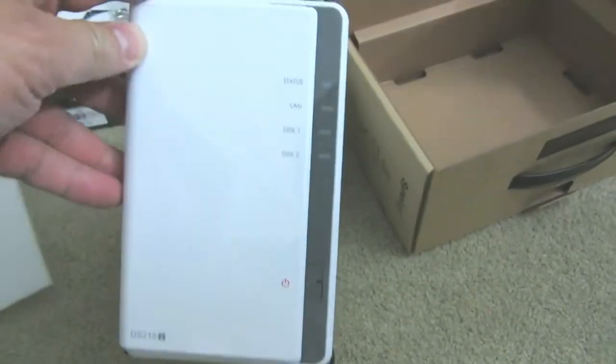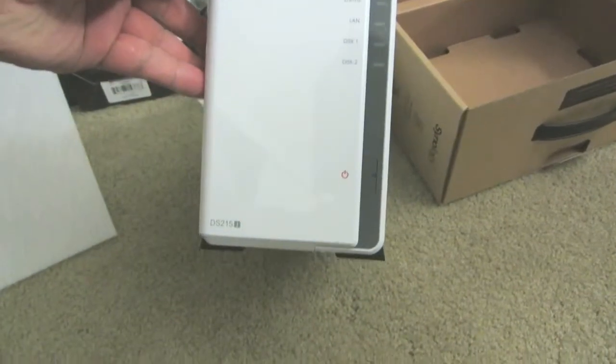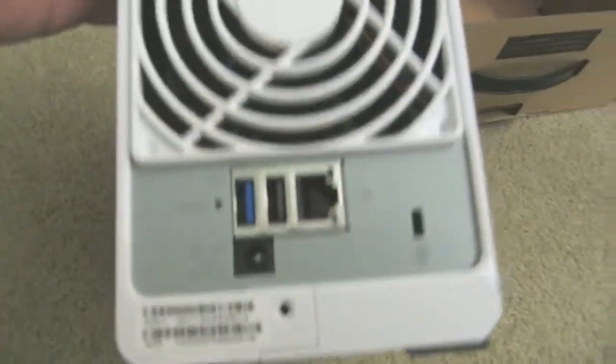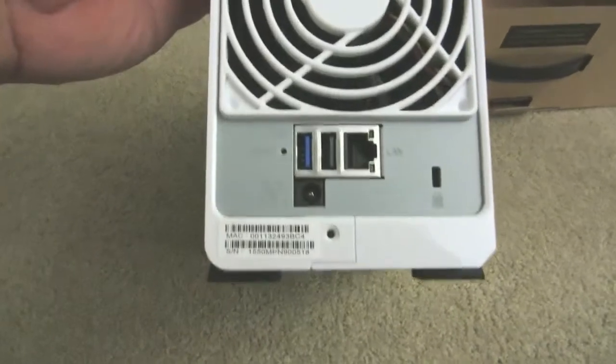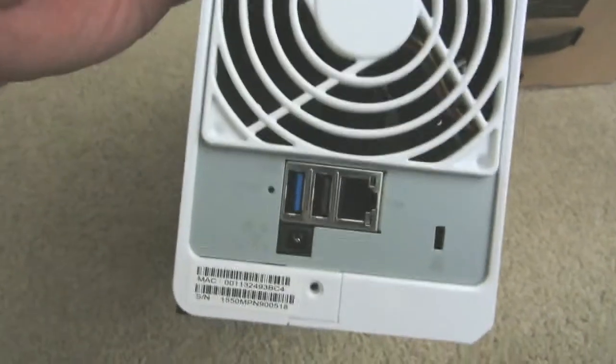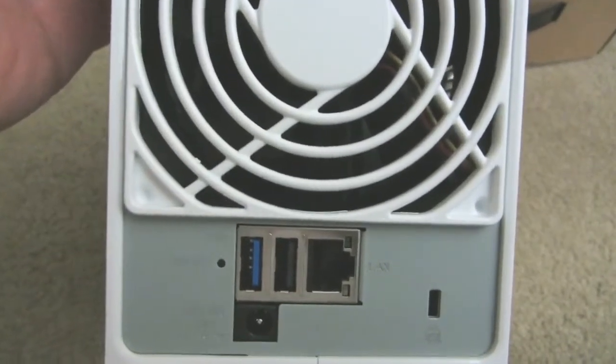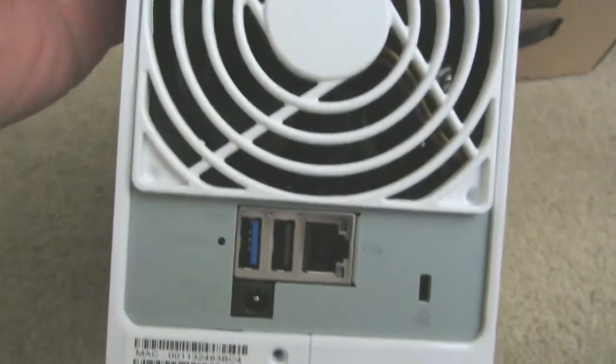Let's take a quick look at the box. You've got the power button on the bottom, the model number on the lower left, and status LEDs for drives and LAN. In the back you've got the network port, USB ports, and power supply. Notice that the serial number and MAC address are also on the back.